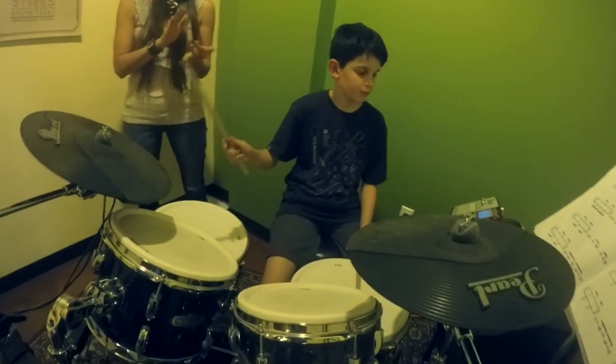In this lesson, we were going over 4-way independence, sight reading, and Nirvana's In Bloom.